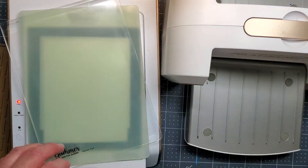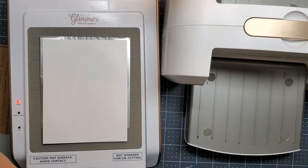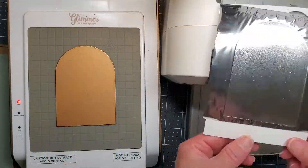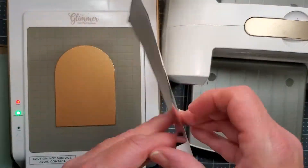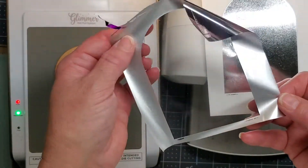You want to remember to roll it through slowly — don't go quickly — and then I'll take everything off and we'll see how it turned out. I'm going to just try to cool it off a little bit. I don't even know if that's necessary, but I'm doing everything I can to try to get the best solid image that I can, and that worked pretty good.